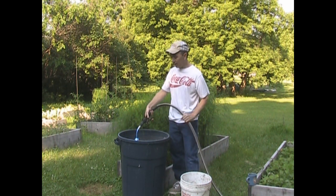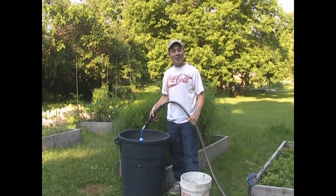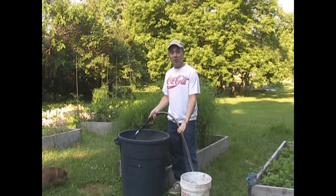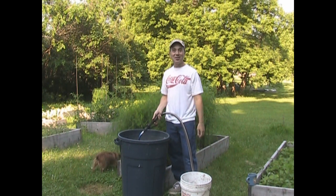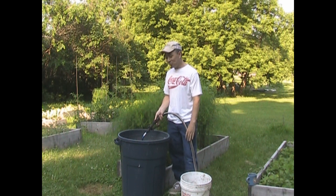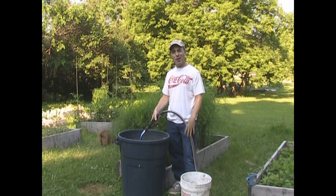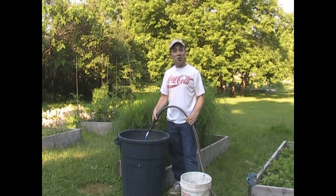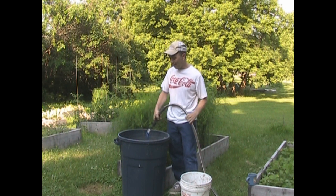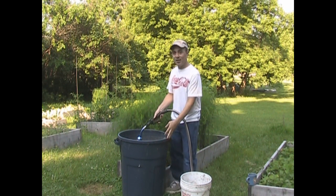I did an episode a week or so ago on compost tea, and one thing I left out was how to use it. I was sitting there talking about compost and how to put stuff in and add water, and I totally left out how I use the compost tea. So while I'm out here, let's go ahead and show you how I use it. It's about this full because I used it yesterday.